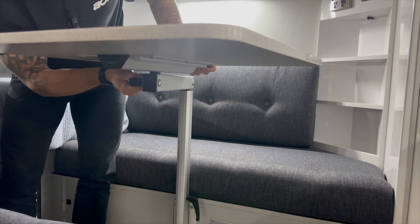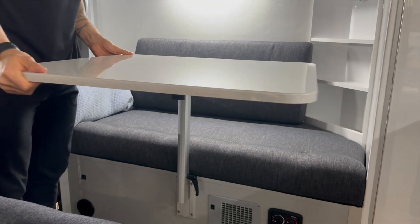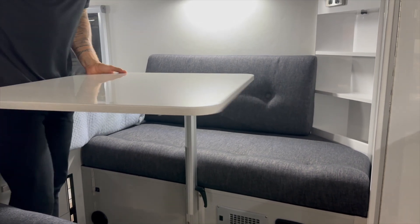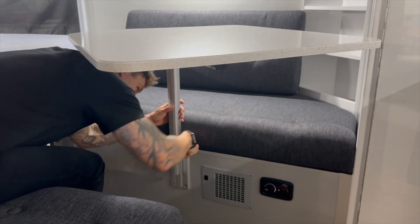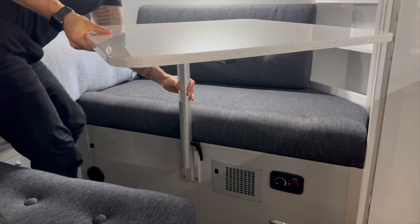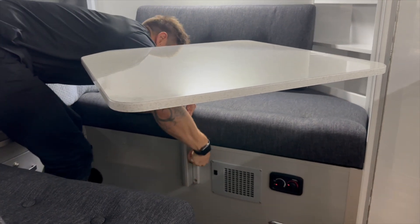Once that's in position, the table will swivel to where I want it to be. Now the table is obviously a little bit tall, so all I need to do is loosen the first one off and then slide it down to the height where I need it to be — about here. Then I tighten that back up.